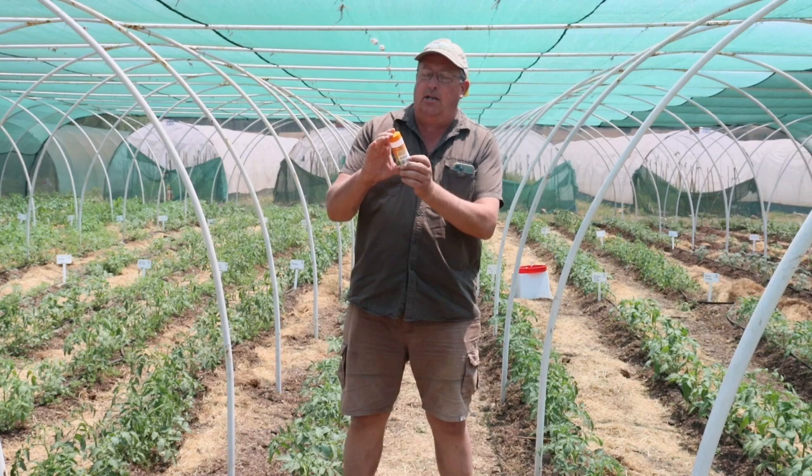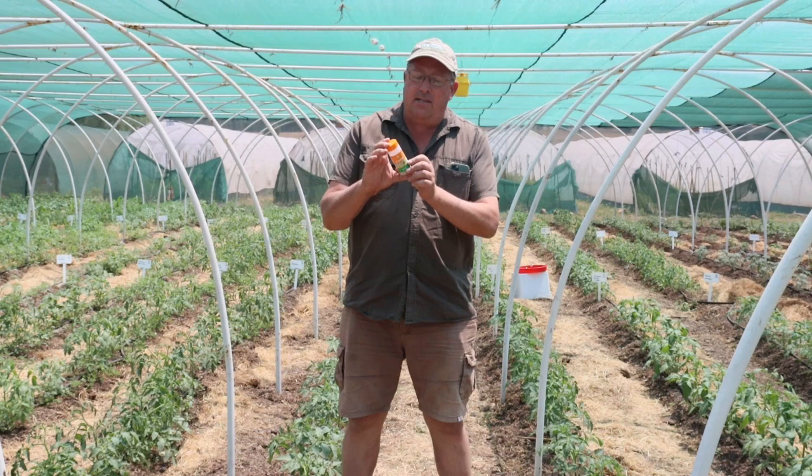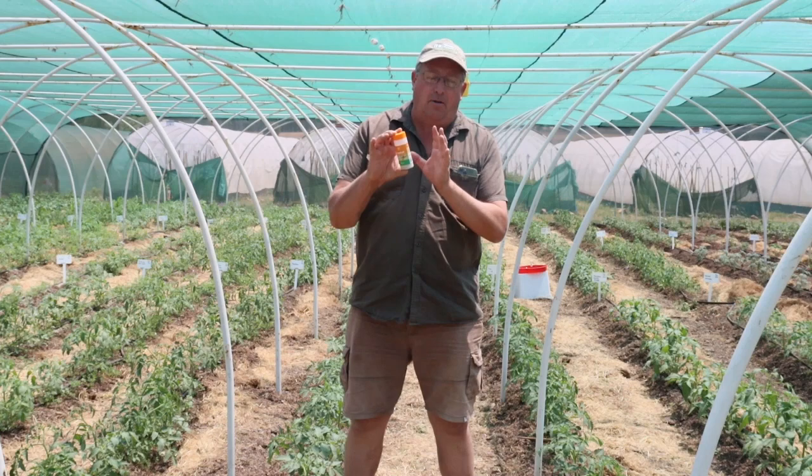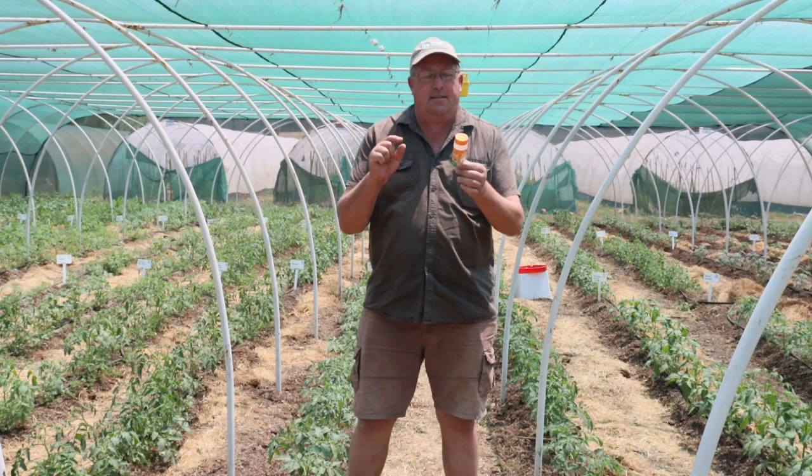These little wasps are actually quite cool. This vial over here has 500 wasps in it. The nice thing about Aphidius wasps is that they have a sex ratio of two to one, which means there are about 350 female wasps inside here and fewer males. The females only need to mate once, while the males can mate multiple times.